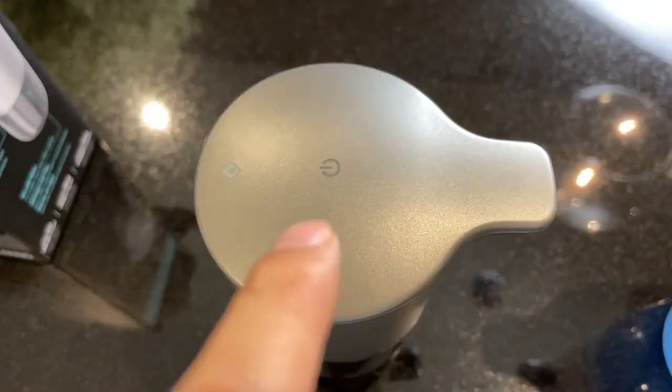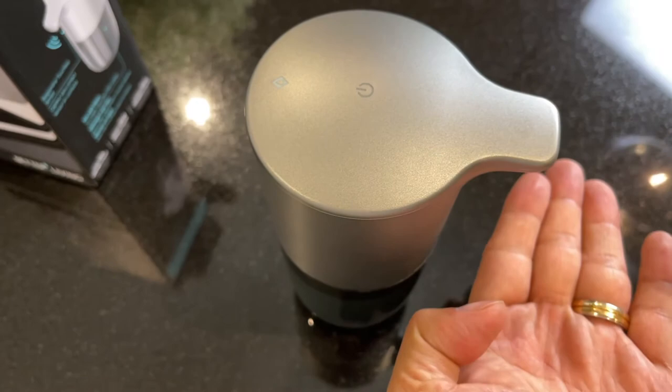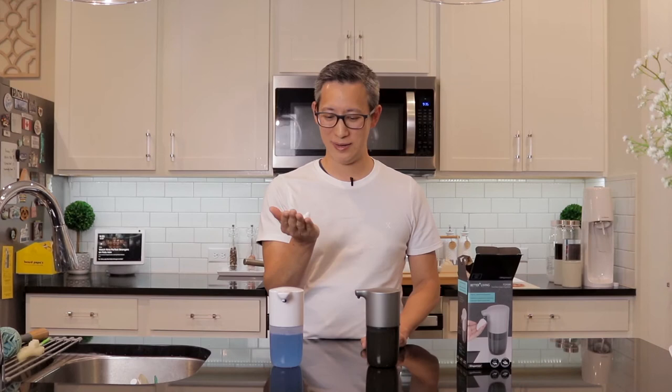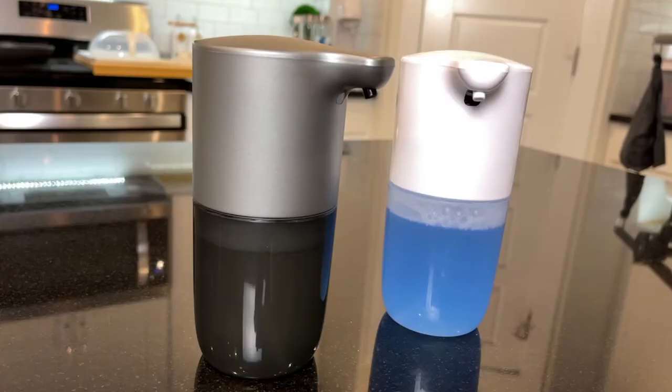Most other dispensers either got stuck, stopped working, or didn't dispense soap at all with dishwashing detergent — so if this one handles it I'm going to be super excited. So let's power this on by pressing the power button — it's green — put our hand under it, and it works great! The soap is very lathery, smooth and silky, and it feels a little bit like mousse. That's definitely a win for this soap dispenser.